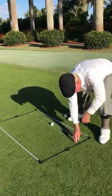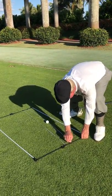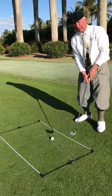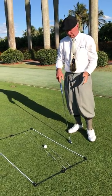If you swing too much from the outside, you can move the rods up and change your swing path to make it go more from the inside than from the outside, and you may end up hitting a nice little draw rather than an old cut shot that goes left to right.